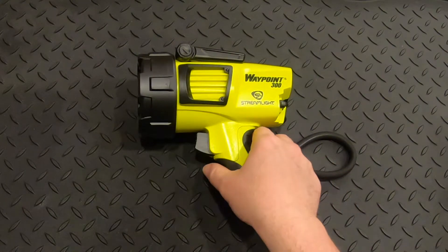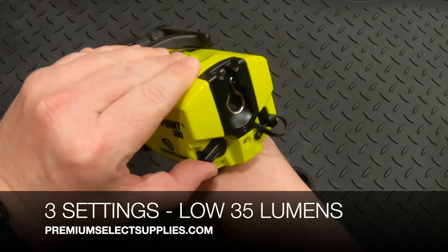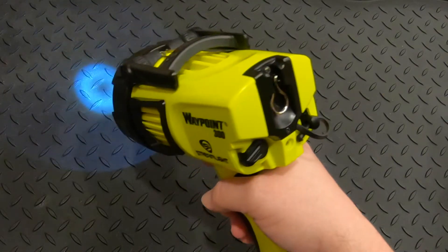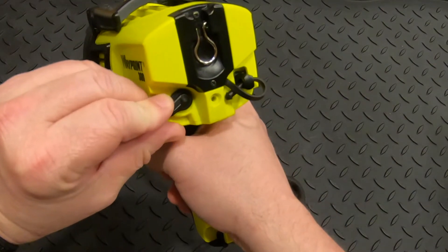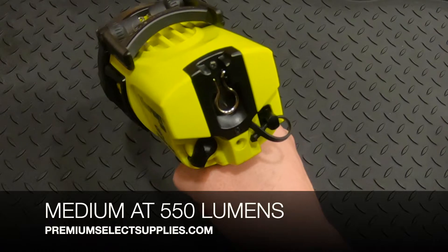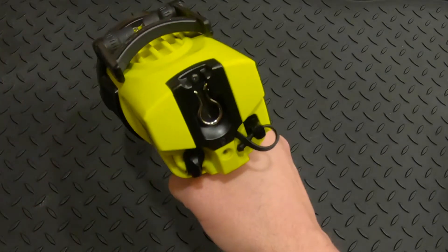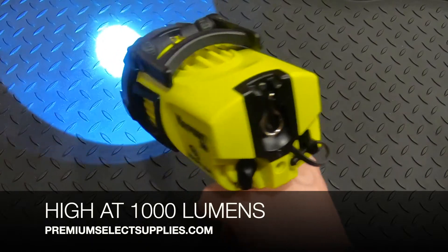It has three modes, three settings for the light. On low, it's going to be 35 lumens and reaches about 200 meters. On medium, it's going to be 550 lumens and reaches about 735 meters. And then on high, that's where you're going to get 1,000 lumens and reaches up to 1,039 meters.